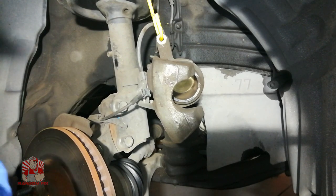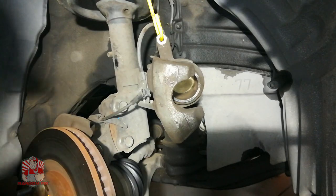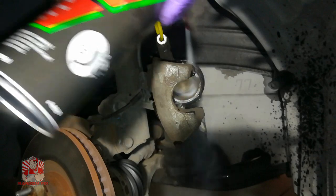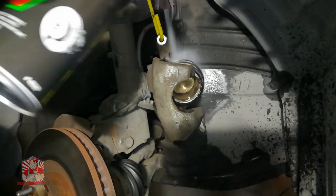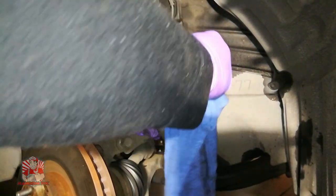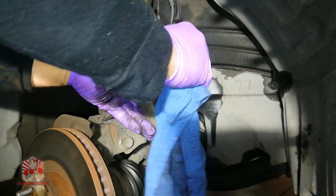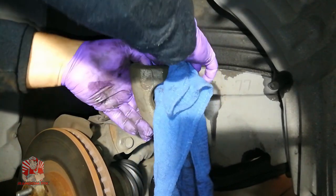Before pushing the caliper back in, get yourself a clean rag and really spray down the piston with brake cleaner to get all that gunk off. Then grab a clean part of your rag and wipe around the piston, so that when we compress the piston back in, all that gunk doesn't go back into the boot and possibly contaminate the brake fluid.